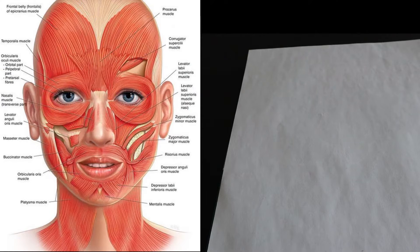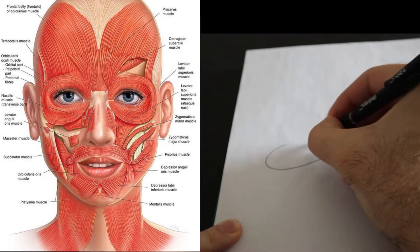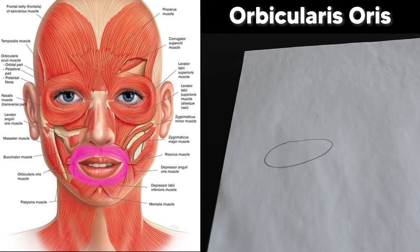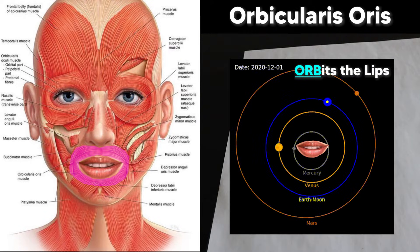Our first mnemonic covers the most superficial muscles that surround and act on the lips. To start, grab a piece of paper and draw an oval. This oval represents our first muscle, the orbicularis oris, which is easy to remember because it's circular like an orb, or you can think of it as a muscle that orbits the lips.